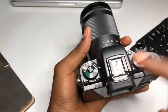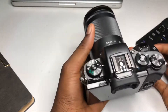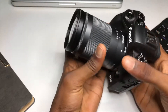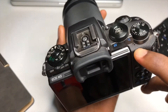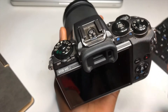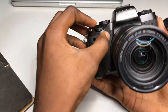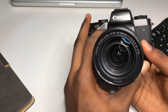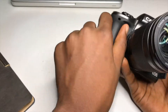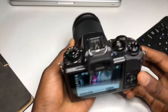This area here is for mounting an external flash or a microphone — an external microphone. And then it has small speakers here, as you can see. If you are playing a video, those speakers work. It also has small microphones — one here and one here.